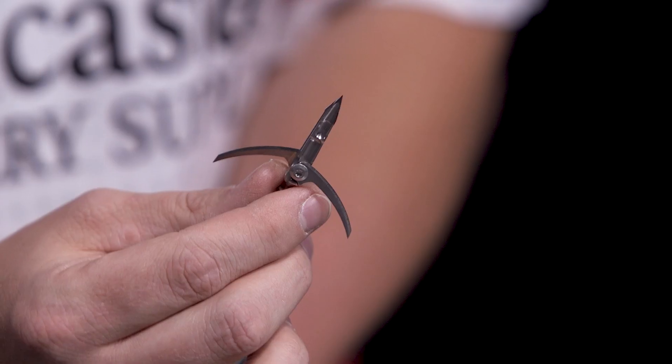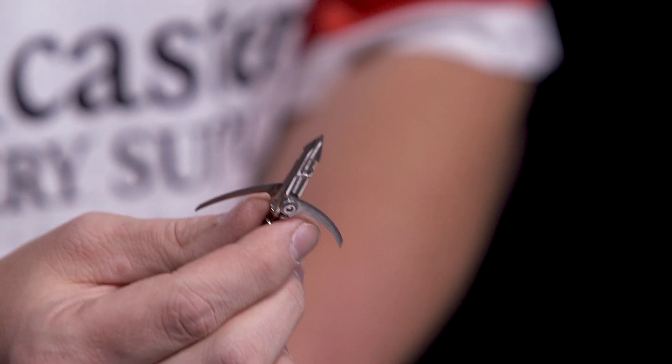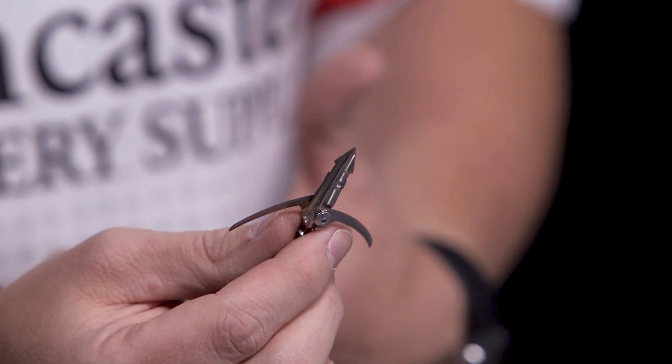You'll see that these blades are swept back, and the swept-back blade design is going to increase the speed at which they cut and it's also going to increase the penetration.